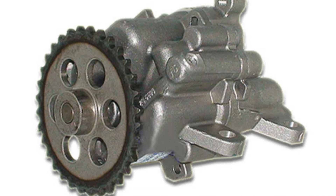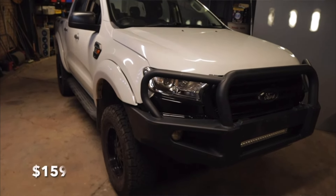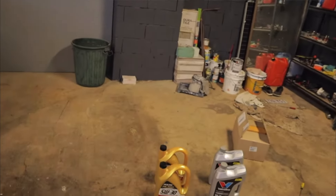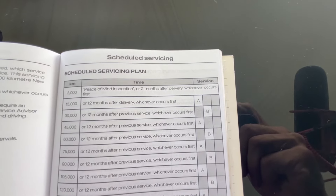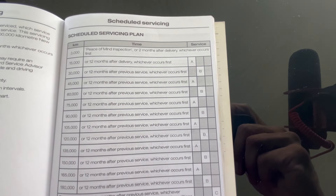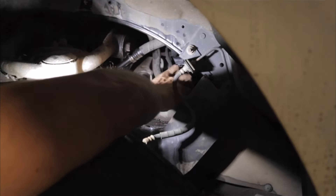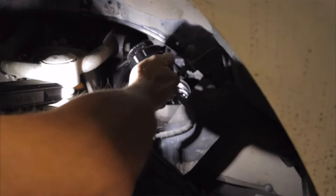The number one thing you can do to prolong your oil pump life is regular oil and filter changes. Ford specify 15,000 kilometre oil change intervals, but in my opinion that is far too long. You should be doing it at something like 7,500 kilometres. If you still run the factory EGR system, or if you run a blanking plate you could probably do it every 10,000 kilometres.